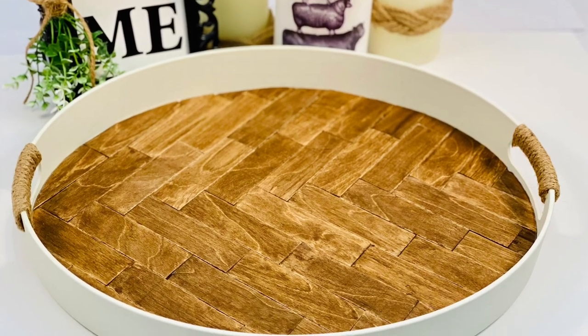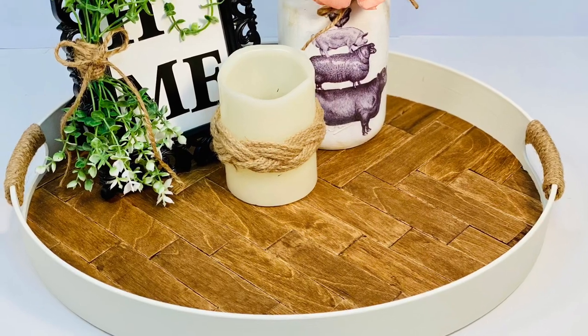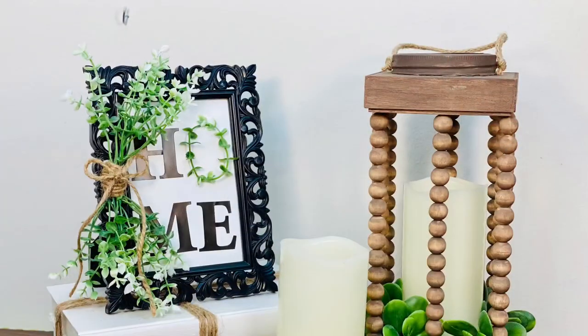Get ready to see how I turned a $5 Walmart plastic tray and $3 in materials into this custom-made high-end farmhouse tray, plus adorable farmhouse decor to put on top.